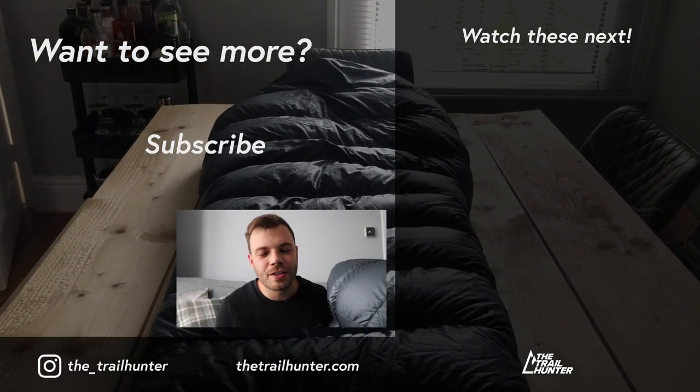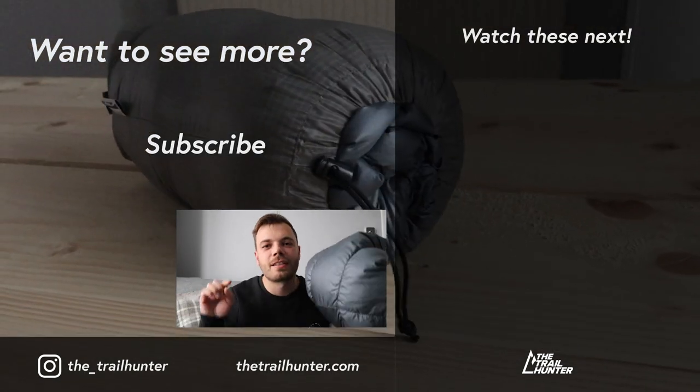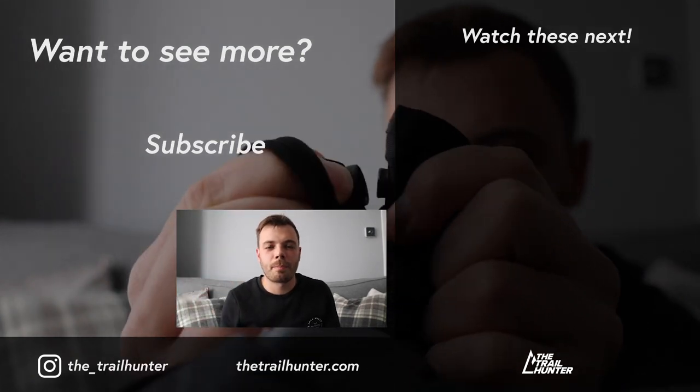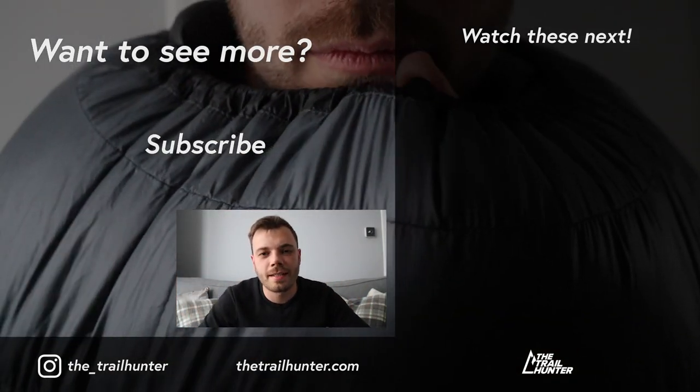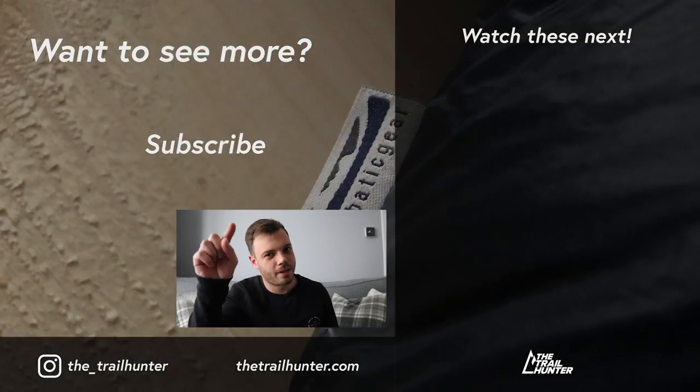Campfire question: which sleeping quilt do you use and how have you found it so far? Let the Trailhunter community know in the comments below. If you liked this video, hit that thumbs up, check out the videos on my side here, and subscribe for more videos like this — I'll see you guys in the next one!